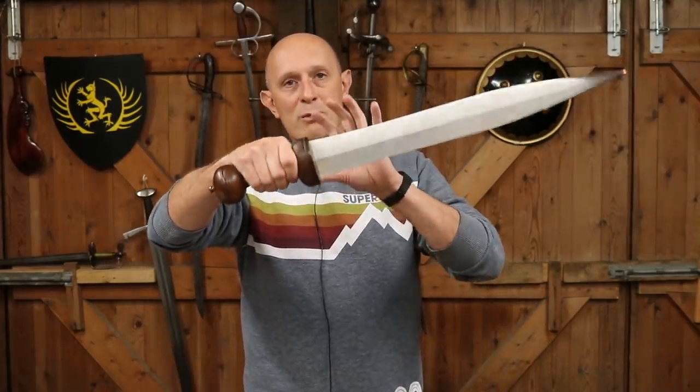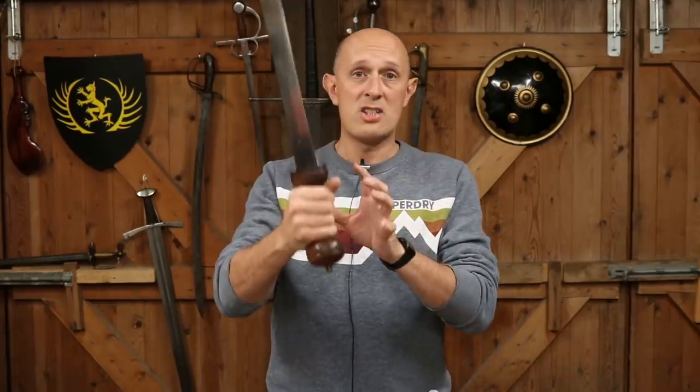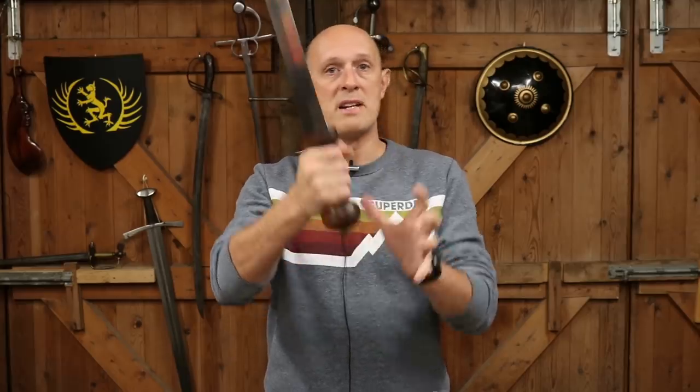Just to really state and reiterate that this isn't a hand guard in the sense that later swords have hand guards. This is really just to keep your hand on the hilt, secure in the hilt, and prevent it from any danger from your own blade. Your hand is protected by virtue of the large shield or scutum that you're using and the way that you use the sword.